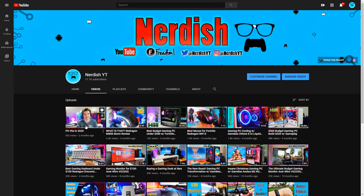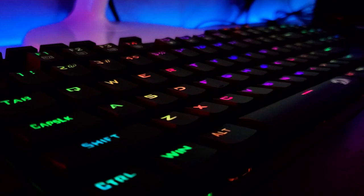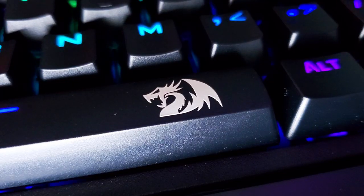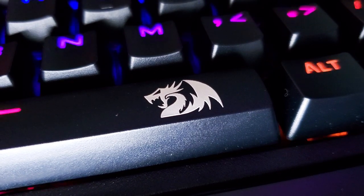Hey guys, it's been a while — maybe like a month or two since the last time I posted a video. Thank you if you're still here watching and active on the channel. It's been busy times, but today I have the Redragon K596 keyboard that I'm going to be reviewing for you guys, which is a very nice piece of technology. I've reviewed a couple other Redragon products in the past and this one certainly isn't going to be the last.